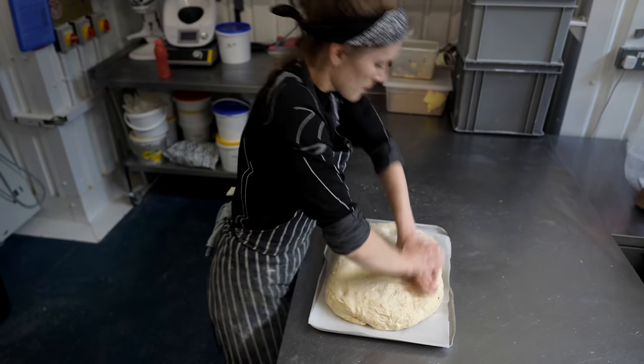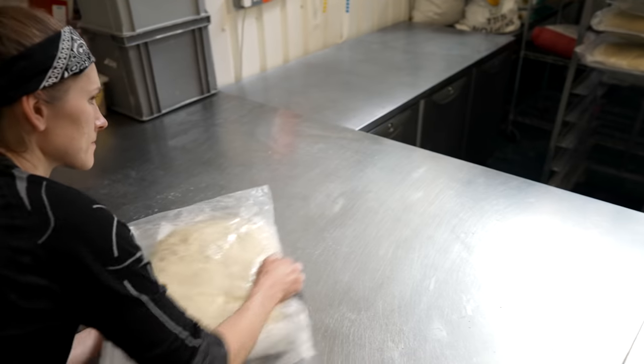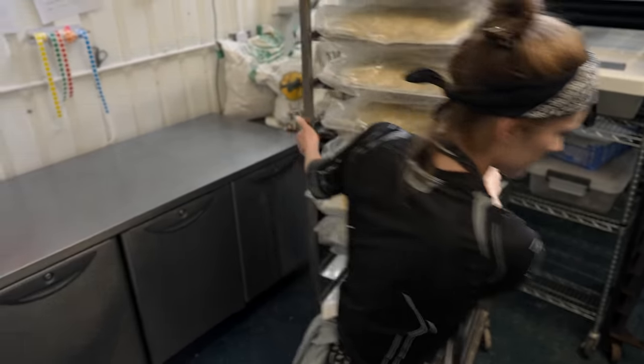Pressing a bit and putting into plastic dough bags. All the trolley with the dough goes into the walk-in fridge for now.